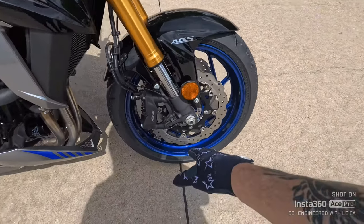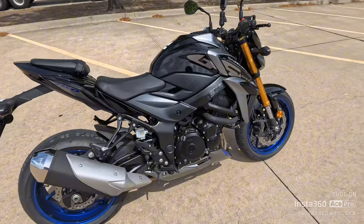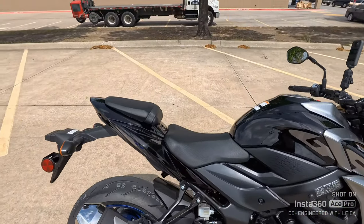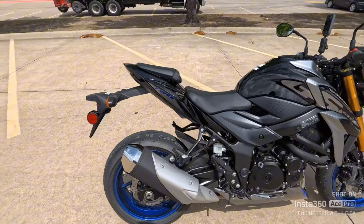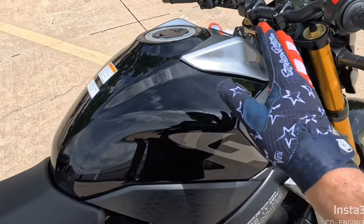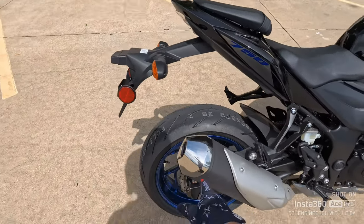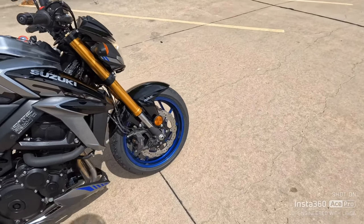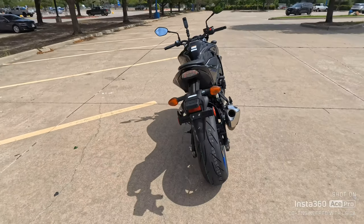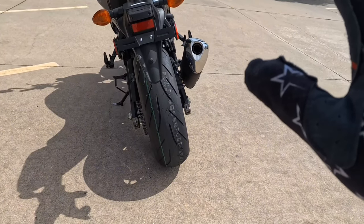It's got two Nissin four-piston calipers, and I believe the front rotors are 310 millimeters. It's got Bridgestone S21s — basically a street-legal race tire. If it were me, I'd cut that catalytic converter off, get rid of the back pipe — the header's probably really good — and pick up a little noise and a whole lot of performance. You could flash this bike and pick up another 10 horsepower. Look at this paint — it's got a black pearl with a sparkle in it, and those blue painted wheels look great. The bike has ABS.